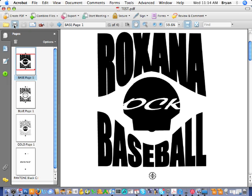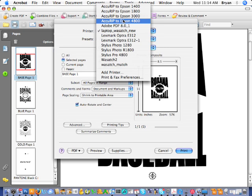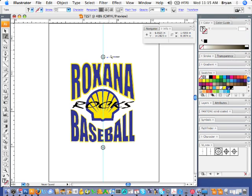It doesn't really matter at this point. If you were going to print to your RIP program, you can just set up your printer, hit Print, and it'll go ahead and print to your RIP. So that's about it for the second video — thanks for watching.